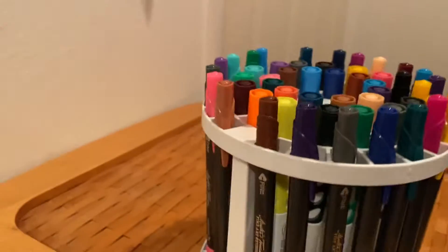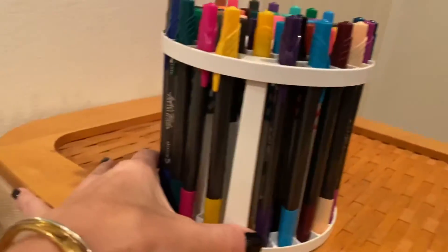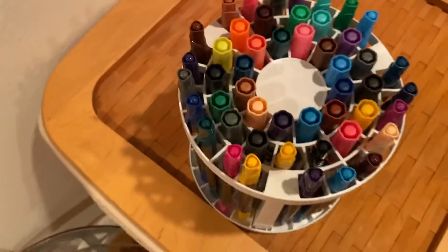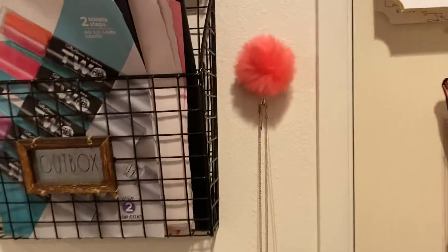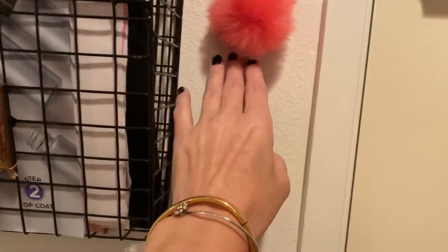Over here I have the brush holder and I'm using it for my markers. I wasn't sure if it was going to work, but it works beautifully and it holds so many markers. Look at all those! If I get one more, I will have all my markers held in this, and it's so pretty.